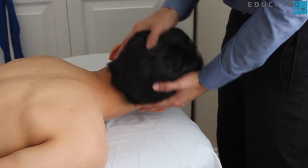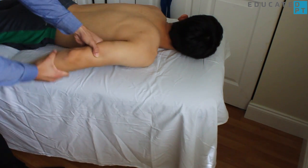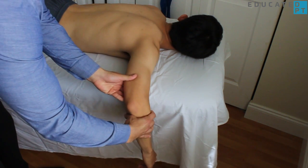Beginning with the patient in prone with the head rotated to the opposite side, position the shoulder and elbow as shown. Assess the available range of motion.